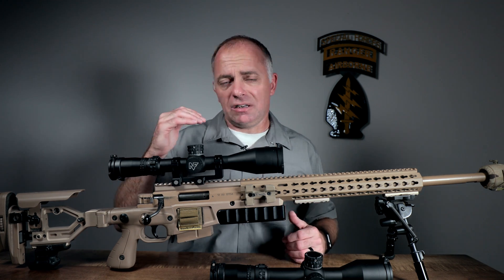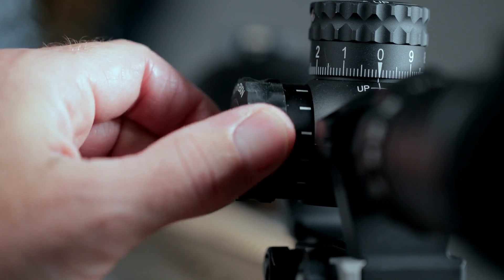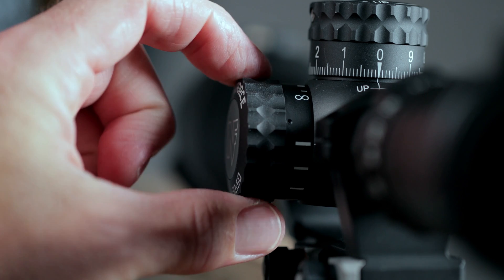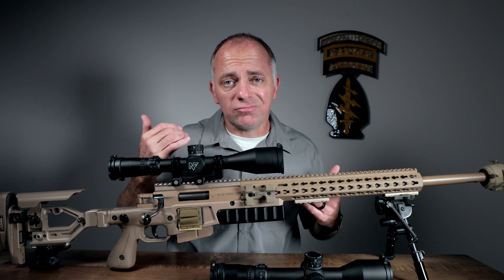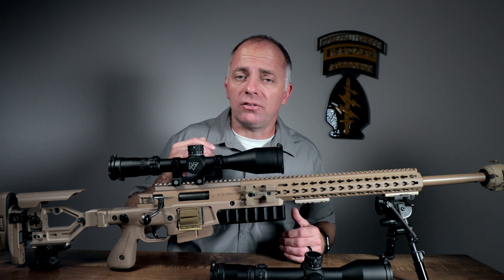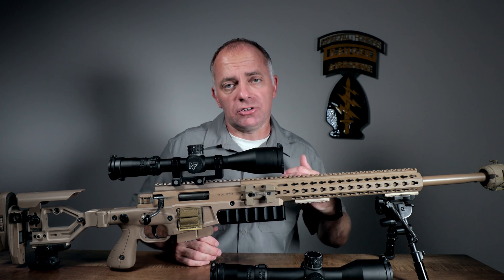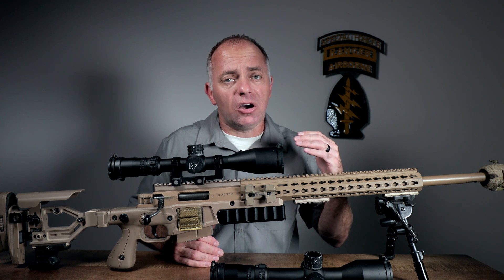Other than that, these are the NX8s that we've all come to know and love. You've got a side focus that adjusts all the way down to 11 yards, so with the second focal plane reticle you can run this down to 4 power, shoot rimfire at 25 yards, and still have a really good field of view. It comes with Digilume, so you can adjust the illumination of your reticle and choose between red and green illumination — depending on your backdrop, it's nice to be able to switch back and forth easily.